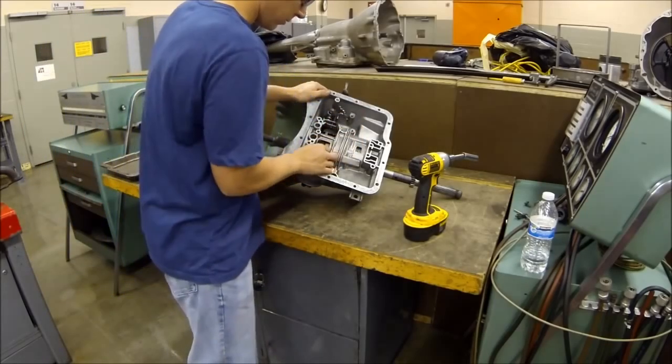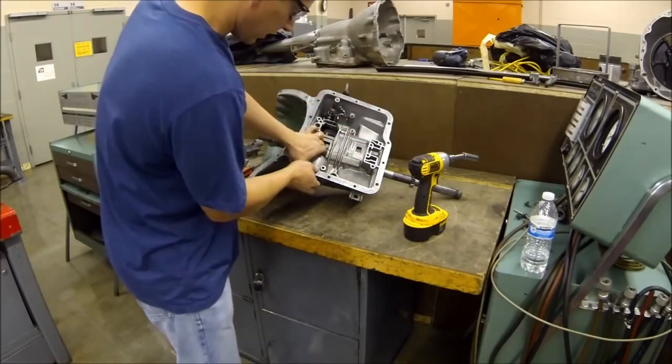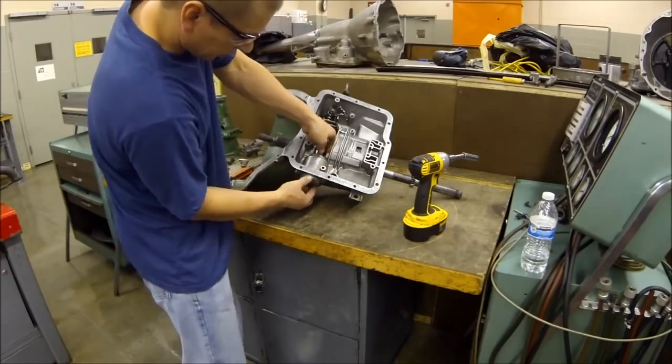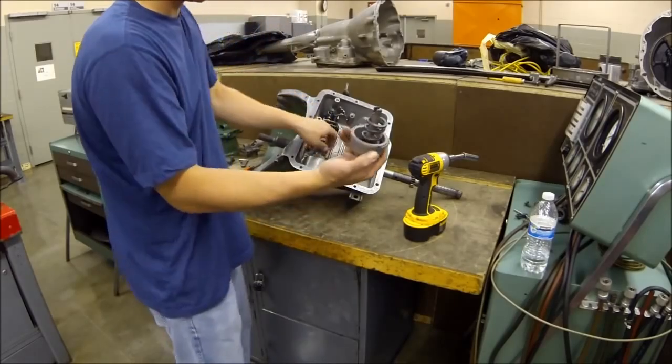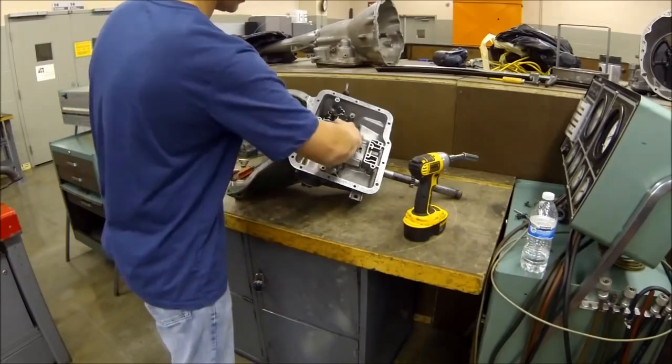So the band is loose now. Take out one of the bridges and I can push my servo out. Now your servo is actually a piston — so this is a piston that when it gets fluid pressure behind it, it will actually apply this band right here.